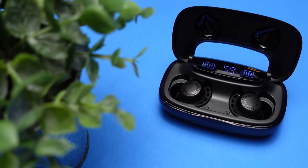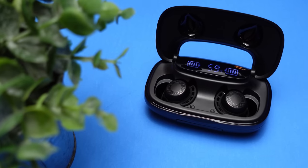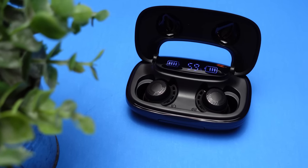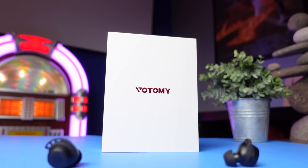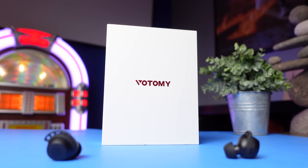Today's video we're going to check out another pair of true wireless earbuds that definitely falls into that insane value category. The pair we're going to check out are the Votami SoloPods. The price on these does retail for $69, but right now on Amazon they're on sale and there's a coupon code that brings them all the way down to $29.